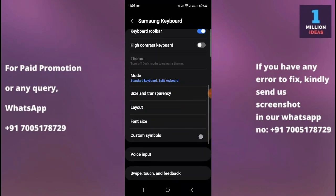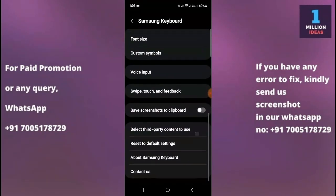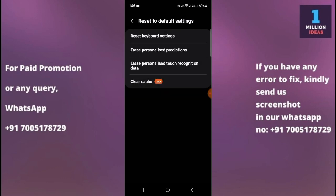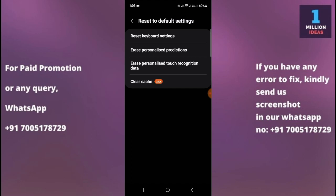Scroll up and you will see the option to Reset Default Settings. Click on Reset Default Settings, then clear the cache. After clearing the cache, click Reset Keyboard Settings. When you reset your keyboard settings, your keyboard will go back to its default settings. Go and check your keyboard — your problem should be completely gone.